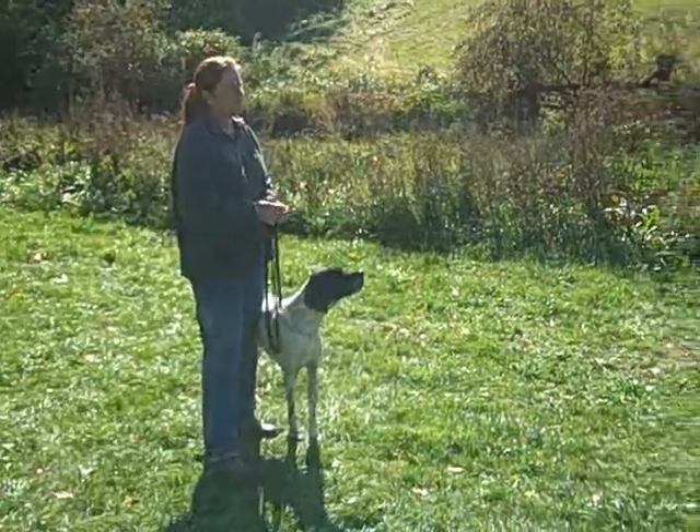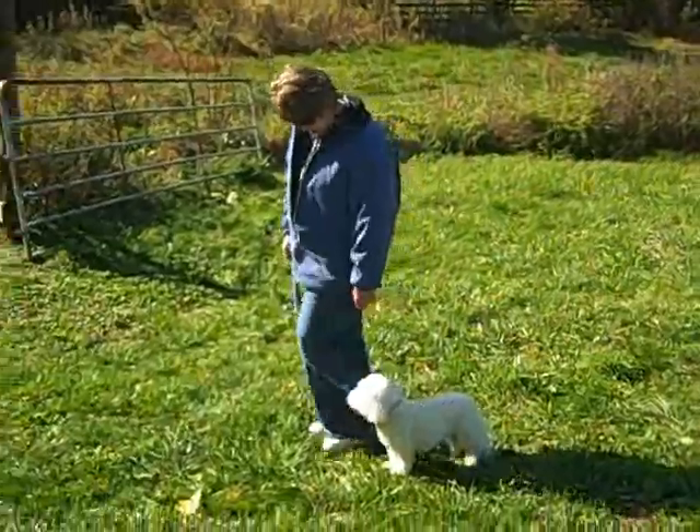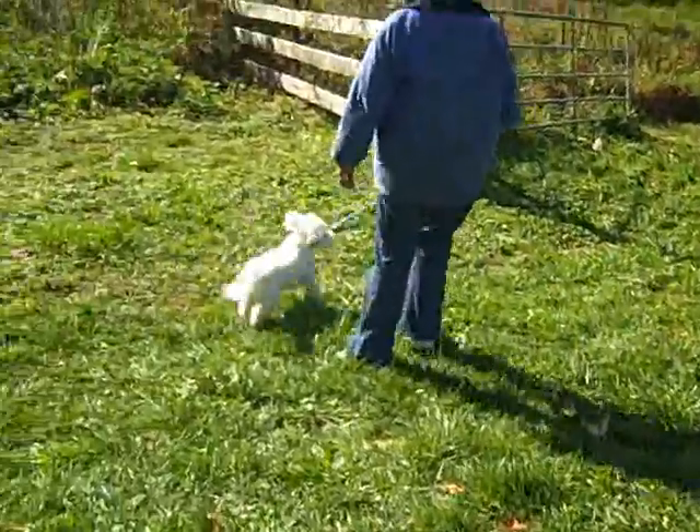Join us next week for week 3 session 3, where we will review weeks 1 and 2 and introduce the down, stand, and stay commands.